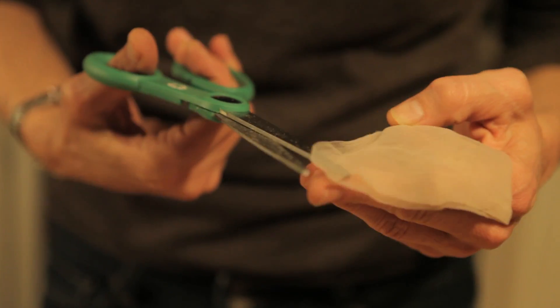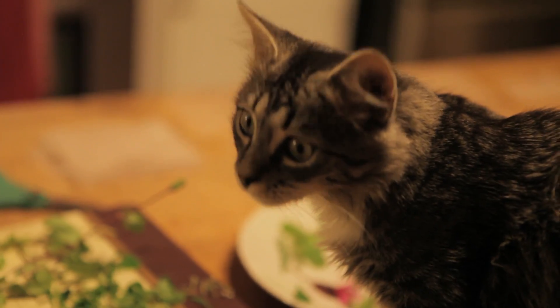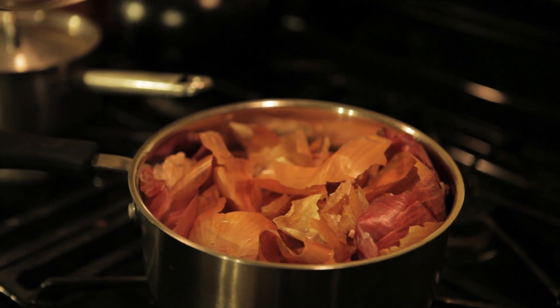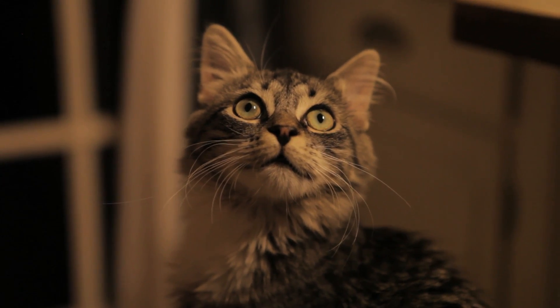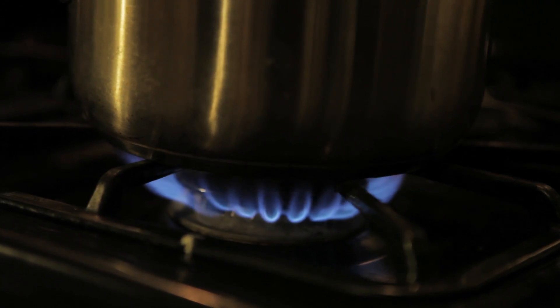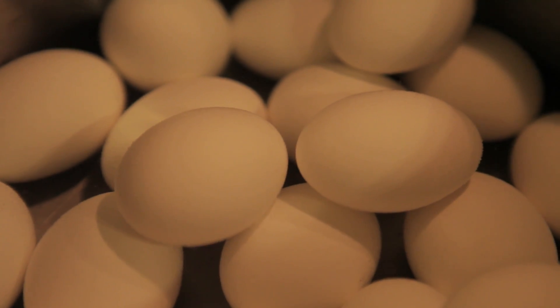We have some pantyhose that we've cut up into about four by four inch squares. We've collected the onion skins from months probably in our onion drawer. We combined some of the red with the brown, but brown is the one you mostly need to give a nice natural color — though the red ones dye better. We're using white eggs so we can get the biggest contrast possible.